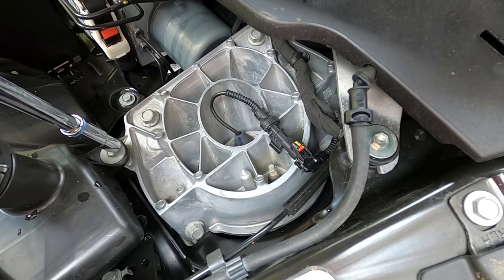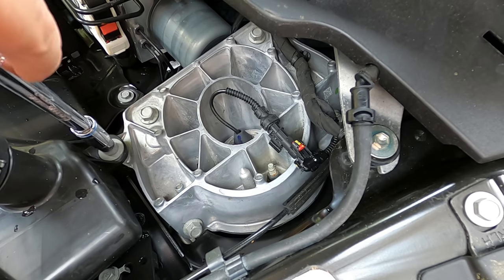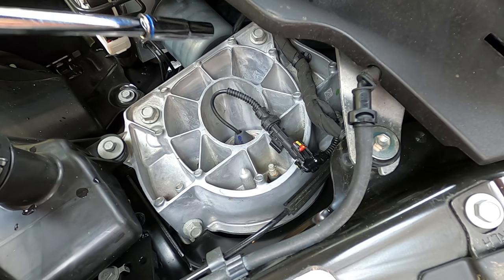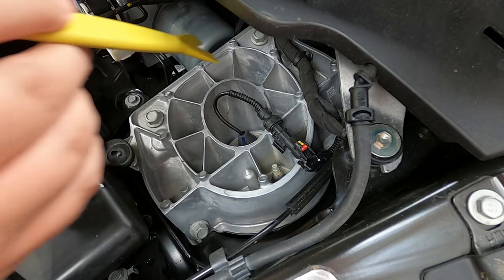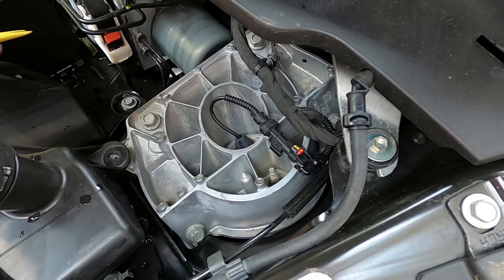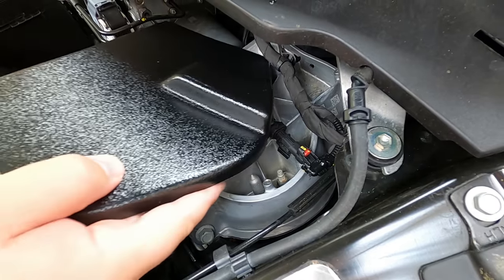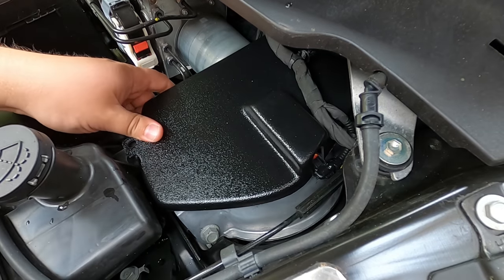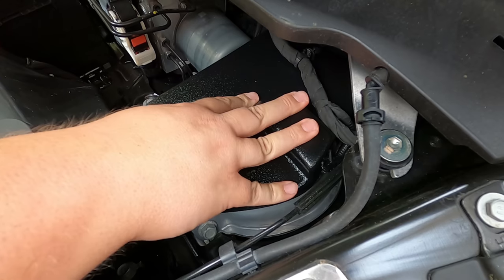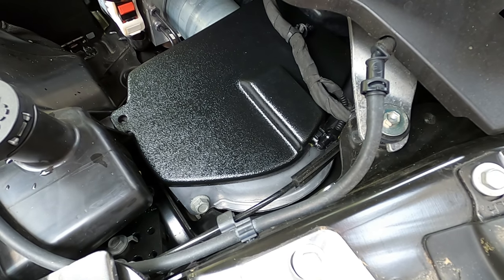We're going to go ahead and install the driver's side cover first. The first step is to take out that 10 millimeter bolt — this is literally the only part of the entire install that requires a tool of any kind. Once it's totally out, we go ahead and remove the wire harness, which is really just a push clip. With that bolt out and the wire harness removed, we can now slide the cover into place. The instructions say to angle it and then slide it into place. We want to make sure that 10 millimeter bolt hole lines up, then just put that bolt back in — and that's it for the driver's side.